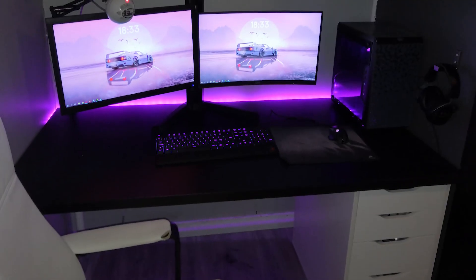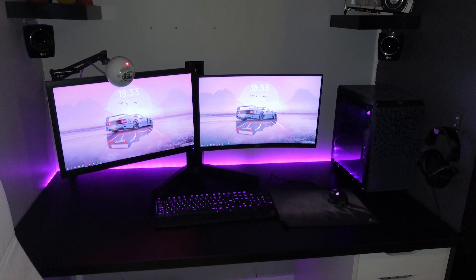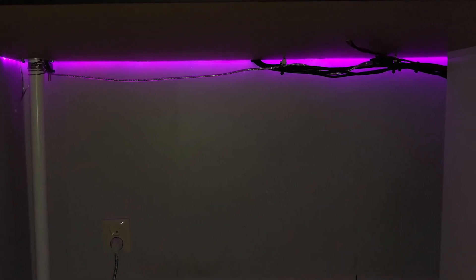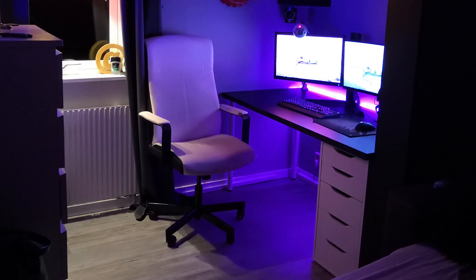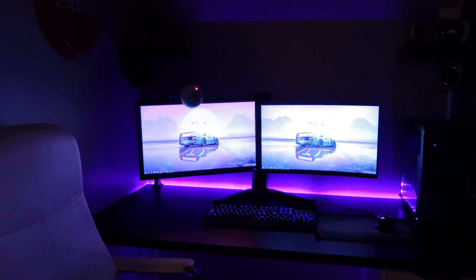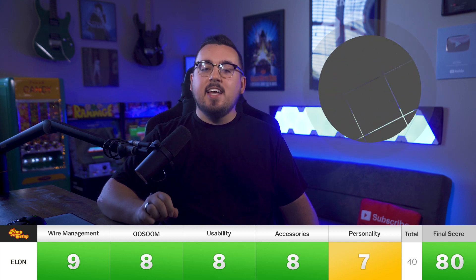Next setup is submitted by Elon. He's 15 years old and uses his setup for gaming and graphic design. This setup reminds me of the first one, except it's like a before-and-after — this is the after, after all the cleaning and condensing. Great job on the wire management. I like the speakers being mounted. The microphone is a Snowball condenser, so placement matters less. It could use a little more personality, but at night this thing looks pretty badass. Elon scored a 9, 8, 8, 8, and 7, making his final score an 80.